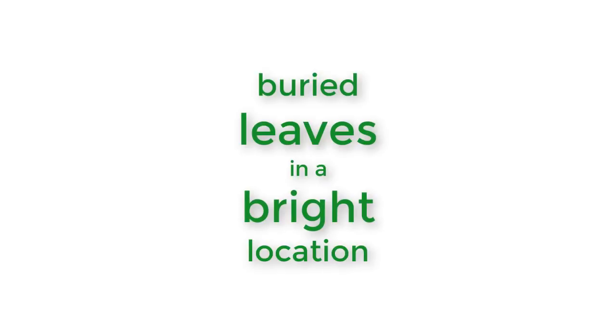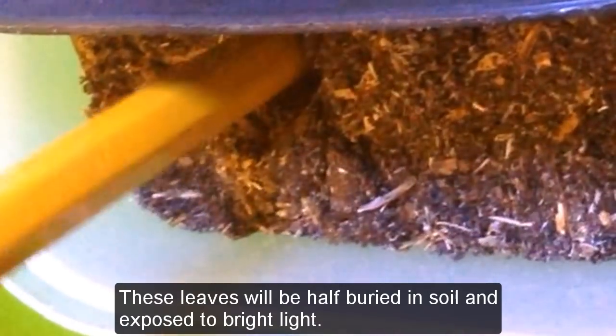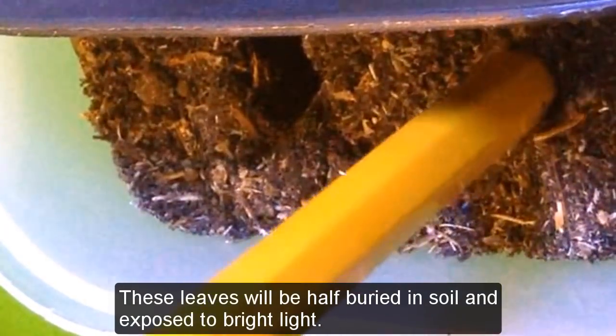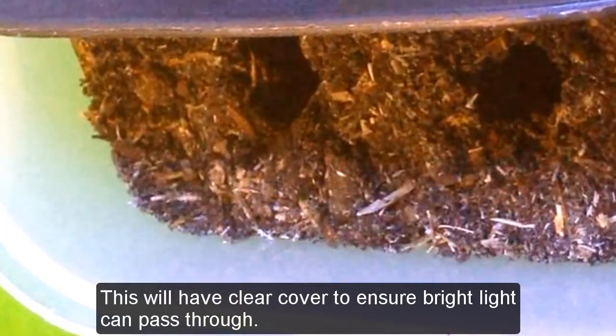Number two: buried leaves in a bright location. These leaves will be half buried in soil and exposed to bright light. This will have a clear cover to ensure bright light can pass through.